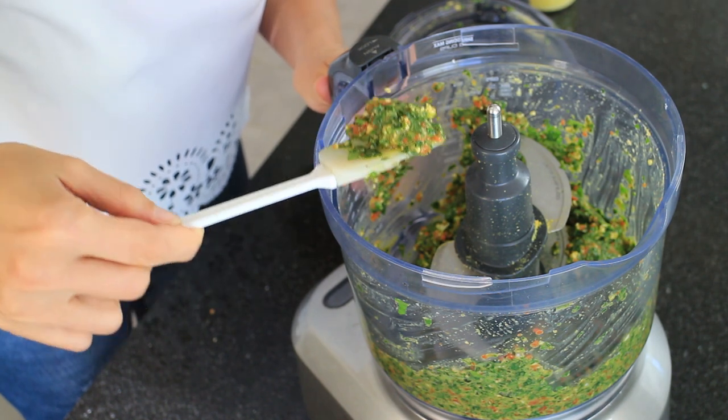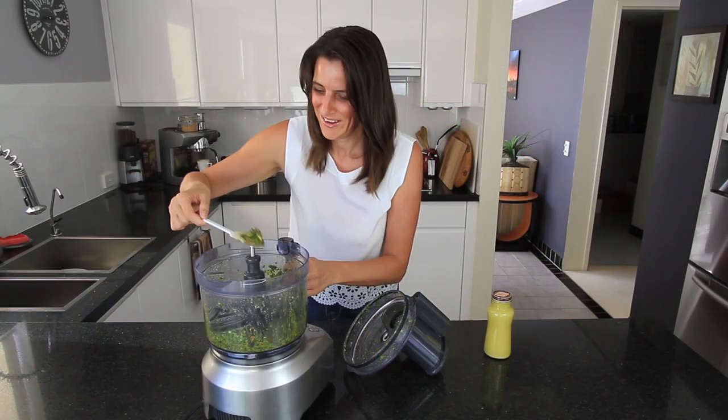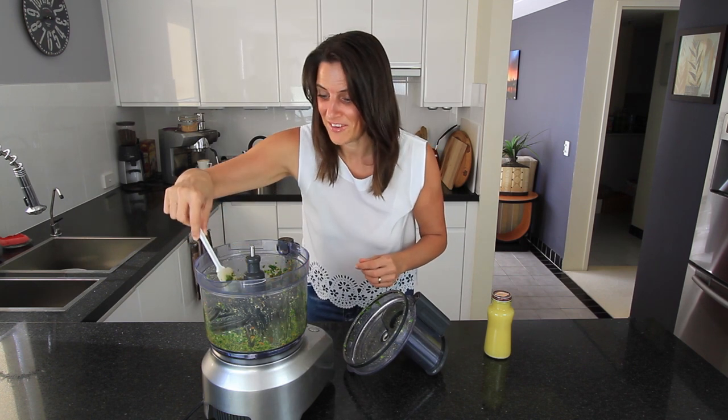Yum! All those beautiful flavours nicely combined. Looking good. I'm going to put this on a cracker and have a taste.